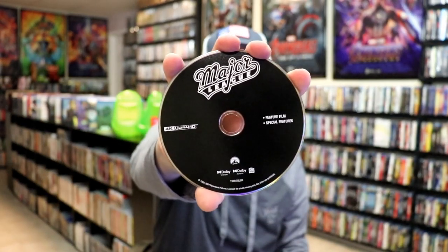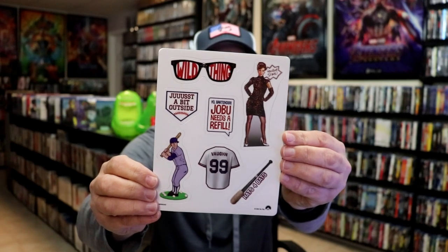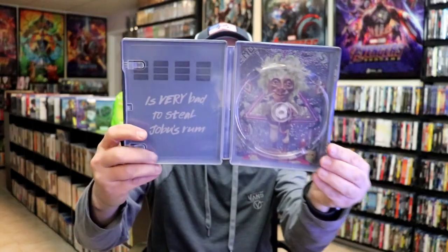On the inside, it does come with a digital code, and we do only have the one disc — just a 4K disc with no disc art. But it does also come with this sheet of magnets that you can put on the locker of the Steelbook, which I think is a really cool idea.